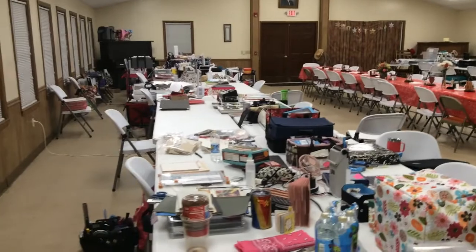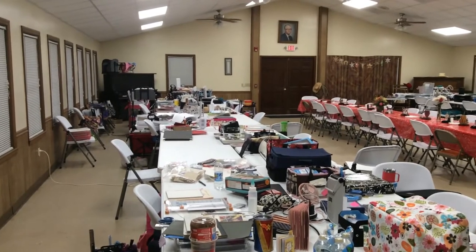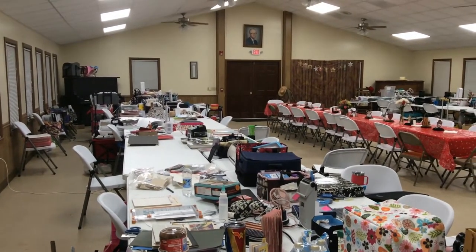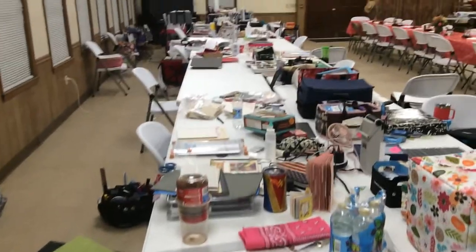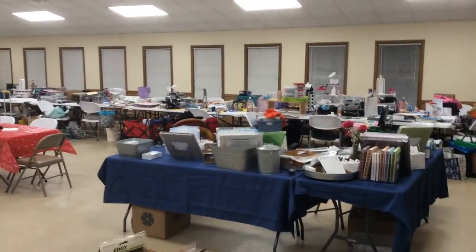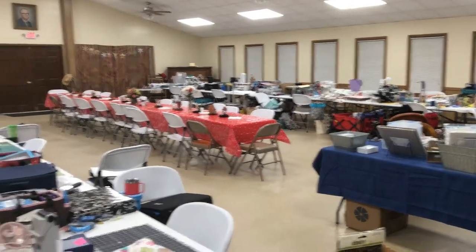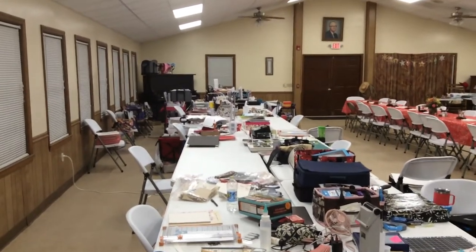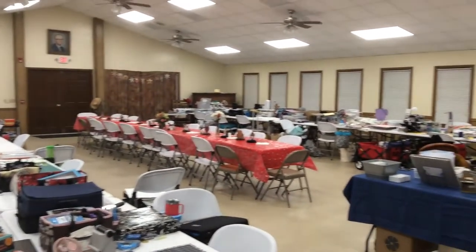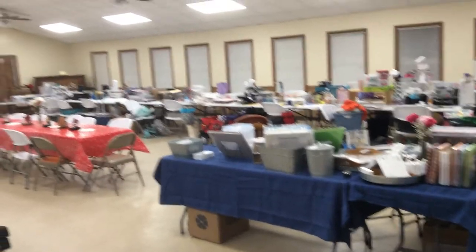Hey everyone, this is Elaine and I happen to be at a crafty retreat this weekend. I'm doing a little video from there — this is one set of tables and over there is another set. It's a little early in the morning so no one is up yet. They are mostly scrapbookers so I will not show you what's on their tables — it's usually pictures of family and I don't want to invade. I did want to show you one of the projects I finished this weekend — some of my suitcases.